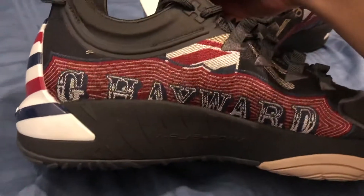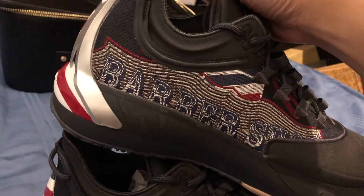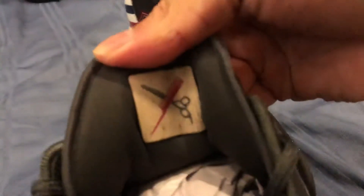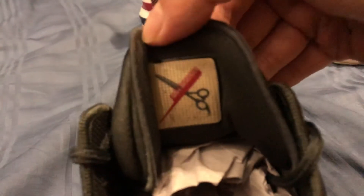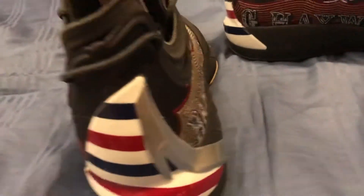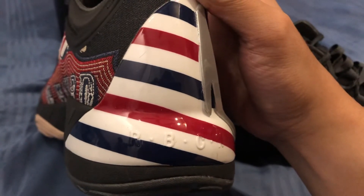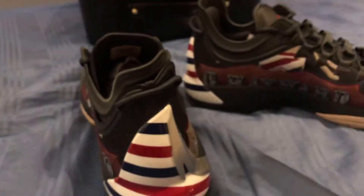Over here you've got 'G Hayward,' and on the other side it says 'G Hayward,' 'Barbershop,' and 'Titletown Barbershop.' Inside the shoe there's a nice little patch with the logo featuring a comb and scissors. On the insole you can see Gordon's logo, and on the back there's a silver ANTA logo in the heel counter with that classic barbershop stripe color.